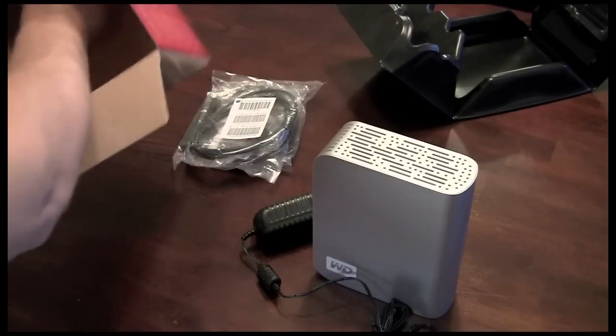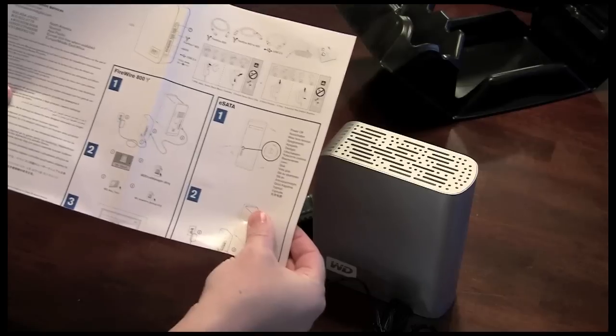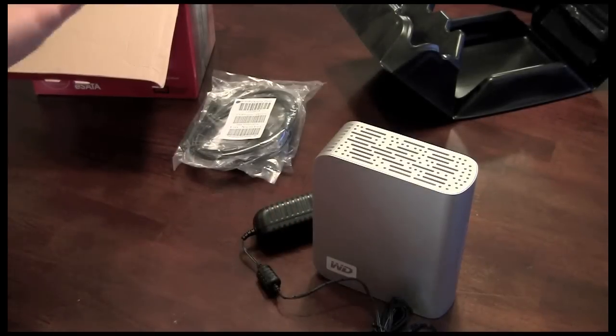And of course there's also the very basic setup and installation guide. These are pretty easy to use — you basically just plug them into your device and the modern operating systems automatically recognize and mount them.